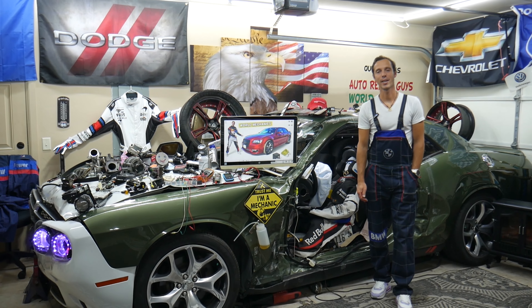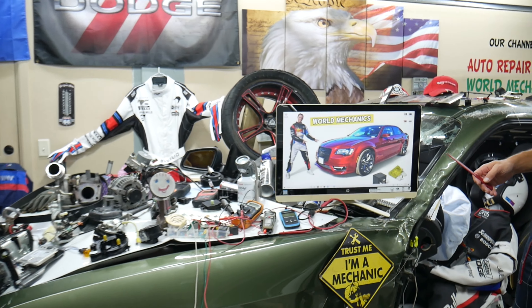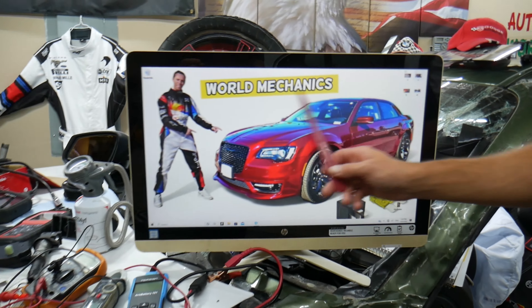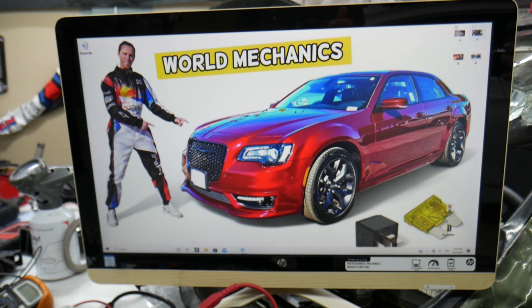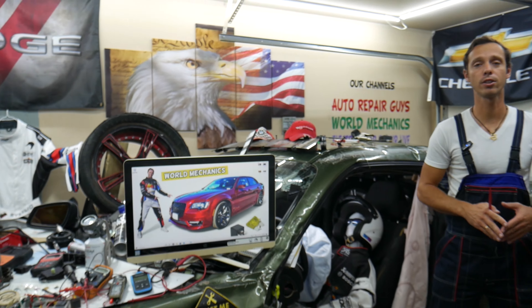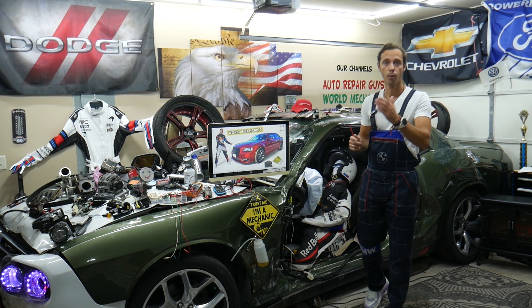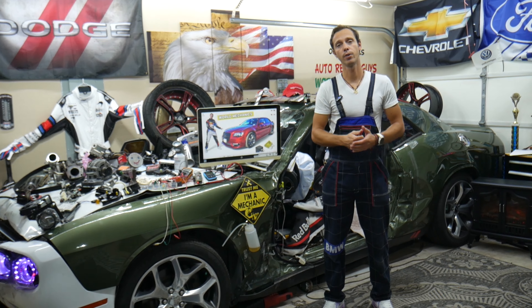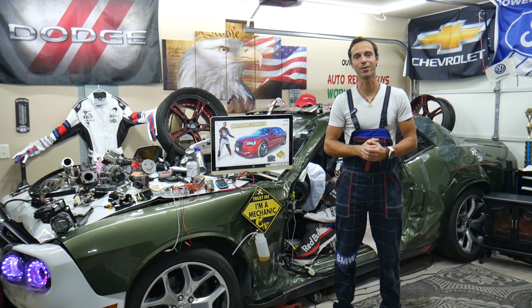Welcome back to World Mechanics — thank you for watching and subscribing to the channel. Today will be a super helpful video for anyone with a Chrysler 300, generation from year 2014 to 2024. We'll show you where the passenger door control module fuses are located. We'll also put a link in the description where you can buy cheap parts and tools, so let's get started.